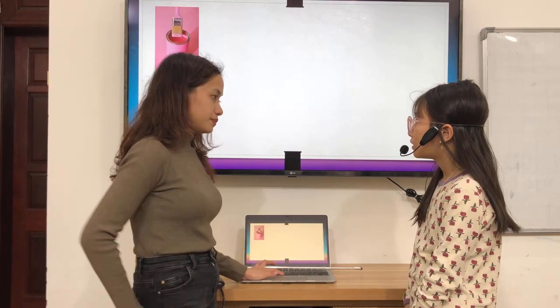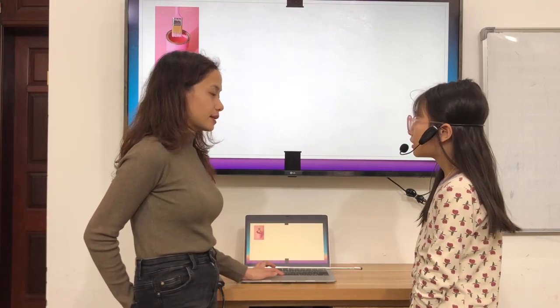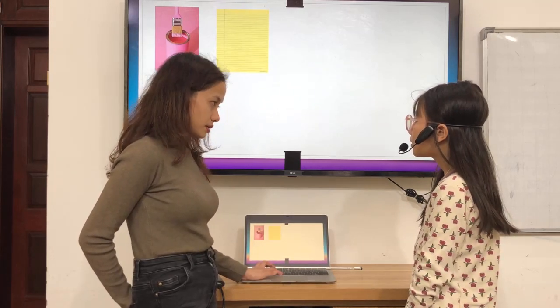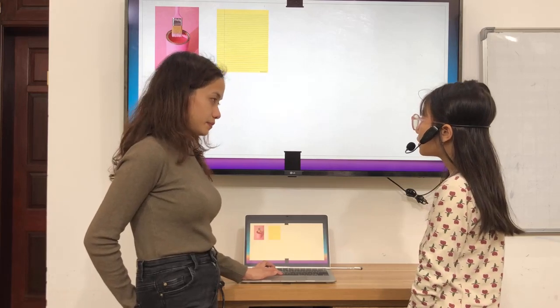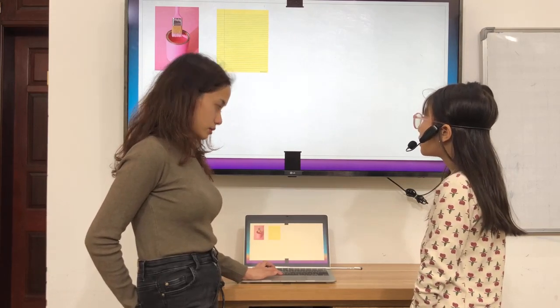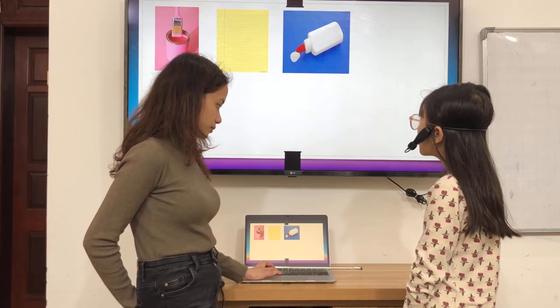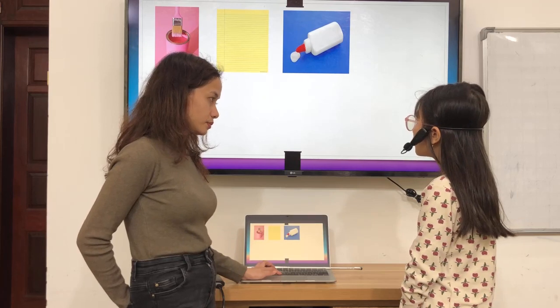What's this? This is pink. What color is it? This is purple. What color is it? This is yellow. What color is it? This is purple. Blue. What color is it? This white.